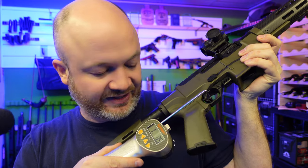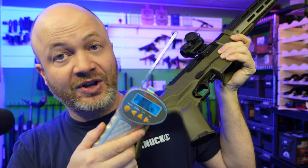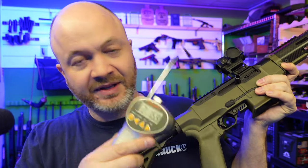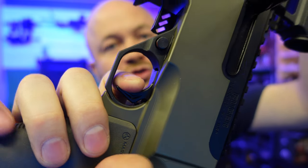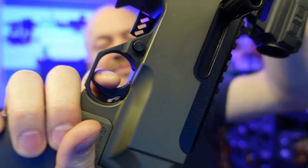I bet it's around three and a half pounds — let's find out together. Oh, that one was three pounds, very nice. Let's try it one more time: two pounds 15.9, which is three pounds. So we've got a three-pound trigger here, which is very nice. And what's our pull and reset like? There's no travel there — just a little bit of travel on the reset, but fine for three-gun and action shooting.